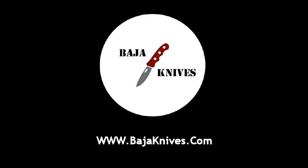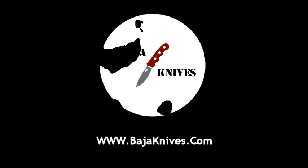Thanks for watching. Be sure to check out the next in the series on finishing and mounting, and do check our website, BajaKnives.com, to see some examples of horn on knives that I've made. Thanks so much for watching — see you next time.